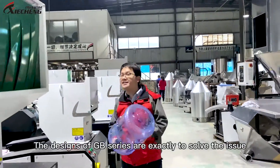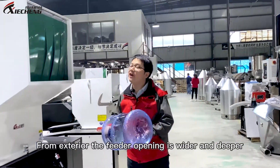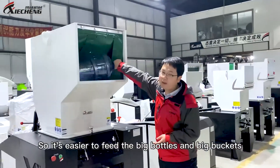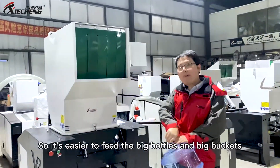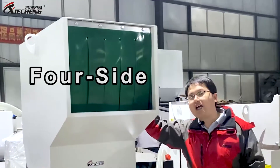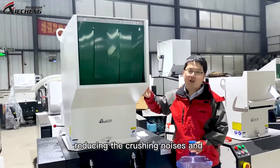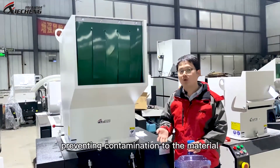Designs of the G-Bit series are exactly made to solve this issue. From the exterior, we can see the opening is wider and deeper, so it's easier to fit big bottles and big buckets. And the hopper is four-sided with an inner layer of stainless steel to prevent crushing noises and contamination to the material.